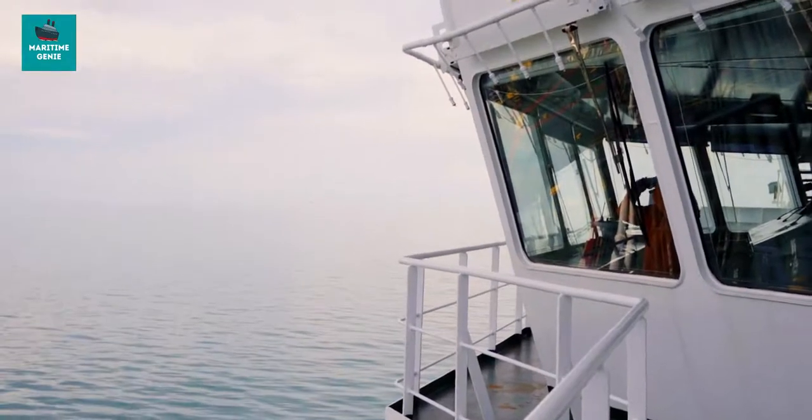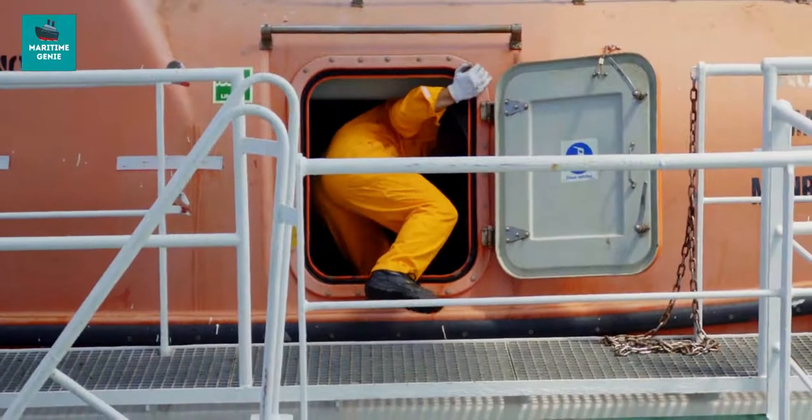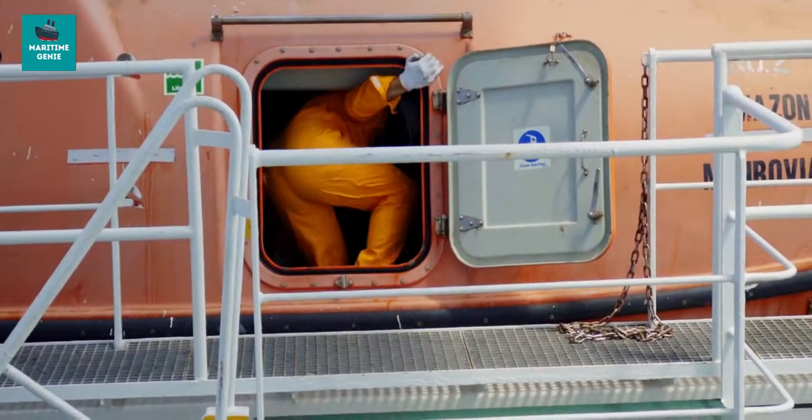The emergency squad will muster at the emergency headquarters and then proceed to the boat. Life jackets will be worn by the boat crew, and a spare life jacket carried for the casualty. A deck officer will take charge of lowering the lifeboat; the chief officer will usually be in charge of the boat, an engineer will be in charge of the boat engine, and the boat's crew will be the members of the emergency squad. Different man overboard maneuvers may be required depending upon the situation and the type of ship involved.